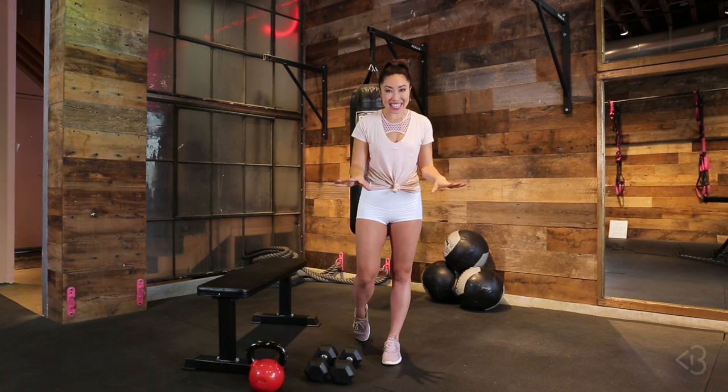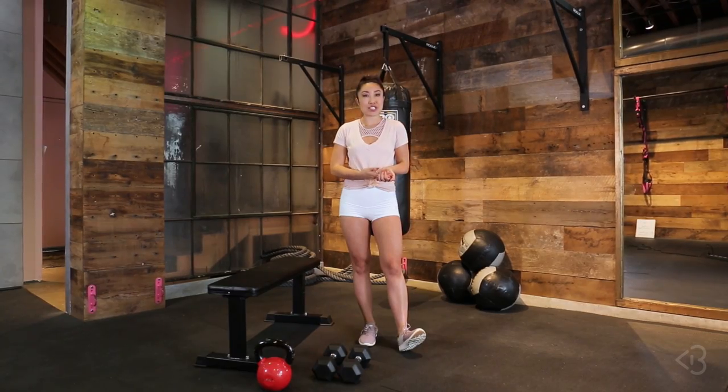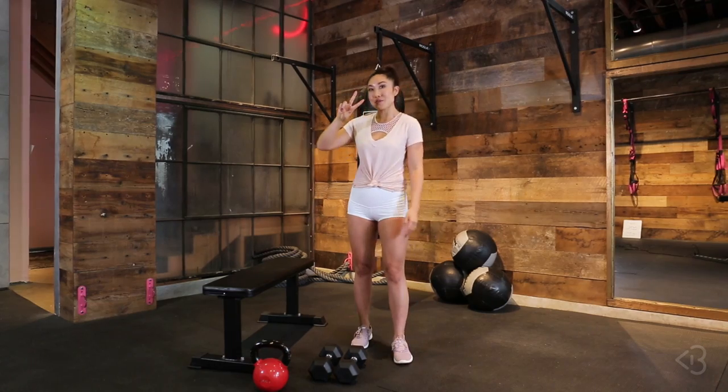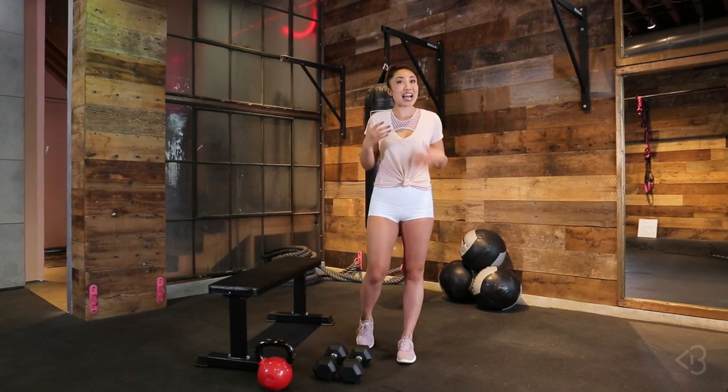Hey you guys, Cassie here! I am so excited to be in a new space today because we're doing something brand new that we've never done before on the Blogilates channel. I've been sharing a lot of my gym workouts casually on Instagram and you guys have wanted a follow-along video. So I thought, why not turn this into an actual series? We're doing two things really different today — we're gonna be using some weights and equipment, and I'm also going to be testing out a workout I did not create: we'll be testing out celebrity workouts for this series.